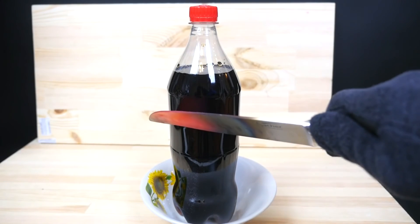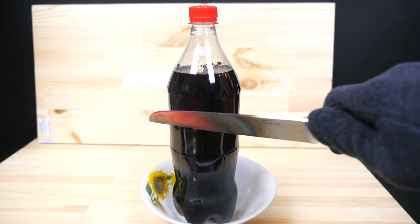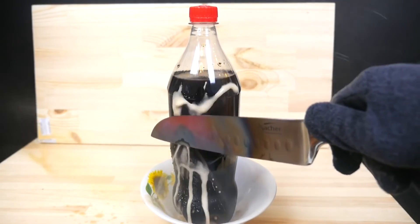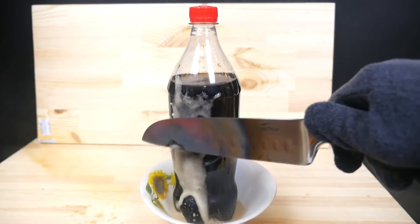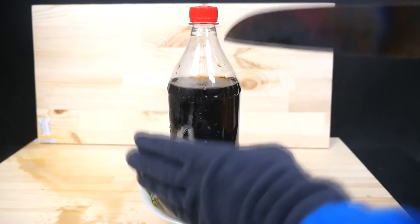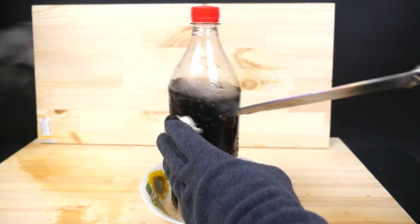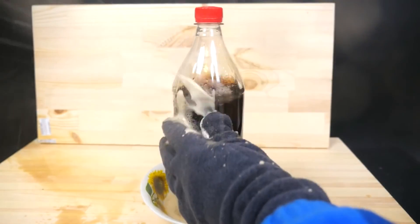Then add the microwave for the second step and put the microwave in place. Now I'll put it there so that I can check it out. It's called a microwave. I bought a microwave and water. I also used it for my Wii. I'll put it in the microwave.